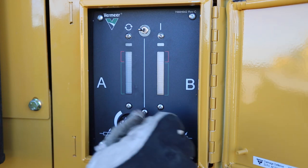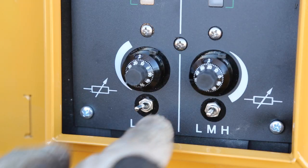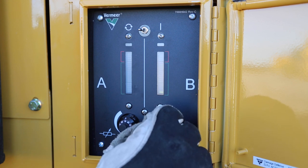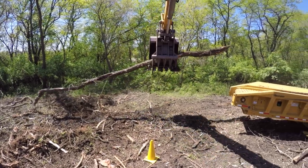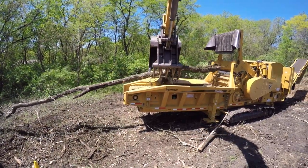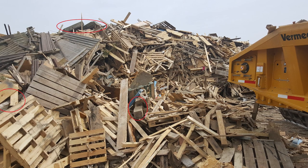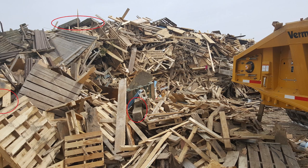If the Fine Tune knob adjusts to 10 without achieving the desired magnitude, return them to 0 and adjust the course gain switch from L to M and readjust the Fine Tune knobs to find that optimal peak. Repeat this step if the Fine Tune knob hits 10 again without results. It's important to note that when grinding a wide variety of material types, calibration should occur while grinding the highest density material. For example, in yard waste there could be large chunks of solid wood. The wood should be ground during calibration to reduce the likelihood that it would activate the system while grinding the yard waste.